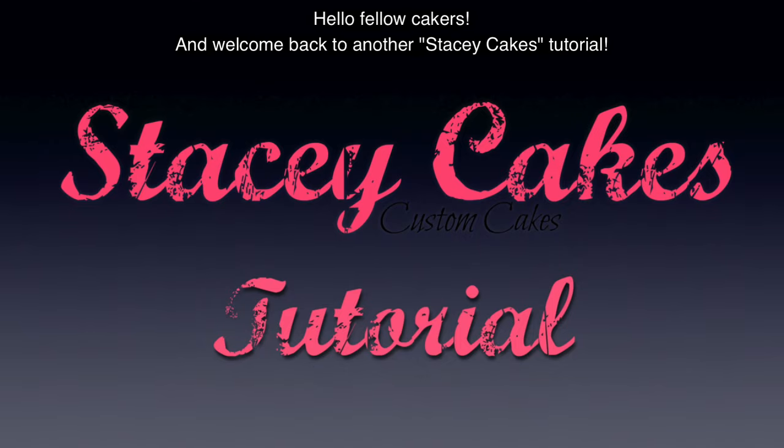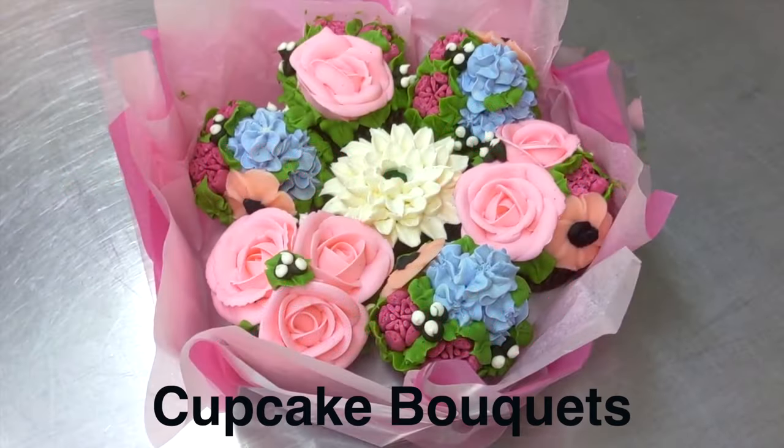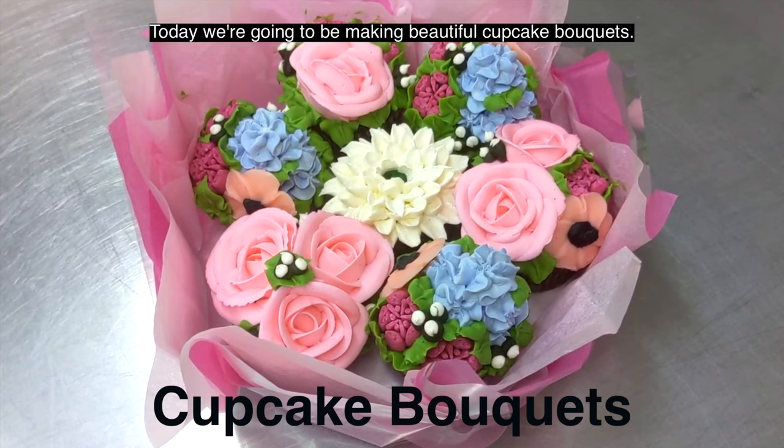Hello fellow cakers, and welcome back to another Stacey Cakes tutorial. Today we're going to be making beautiful cupcake bouquets.